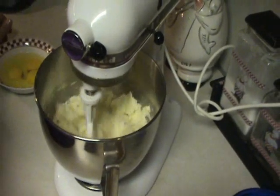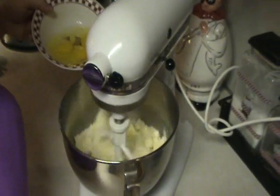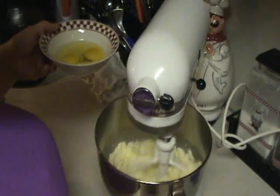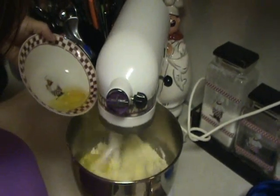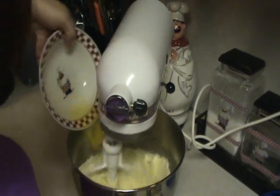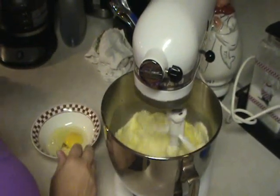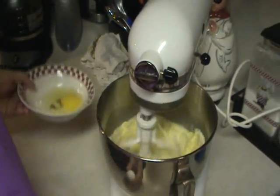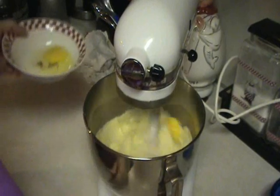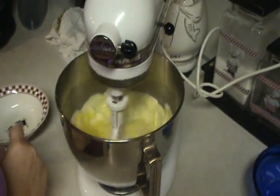Now we're going to add six eggs, and you want to put the eggs in one at a time. You always want to crack your egg into a bowl before you put it in your mixture, because there is such a thing as getting a bad egg. So we add the fourth egg, the fifth egg, and our last egg — six total, added one at a time.